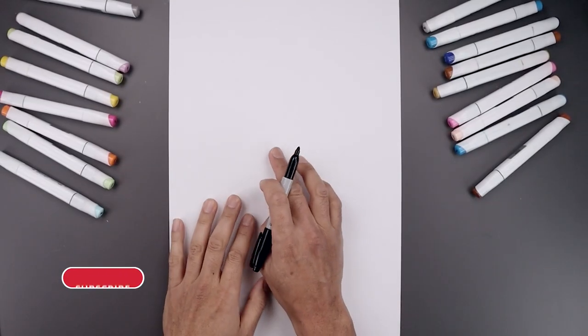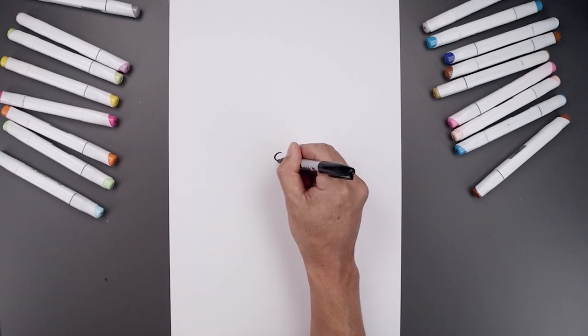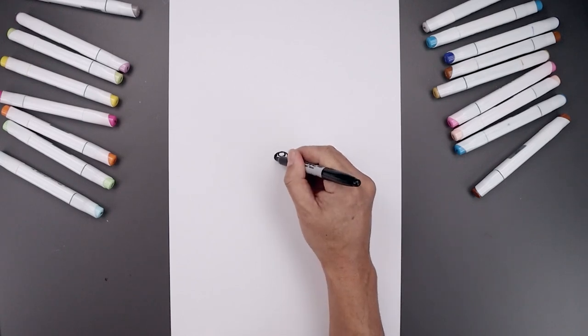Let's begin today's lesson in the center of our page and draw an oval for the nose. We'll start right in the middle at the very top, go all the way around and then back up towards the top. Let's add a small oval along the top edge for a highlight, and we'll fill the bottom of the nose in black going around that highlight.